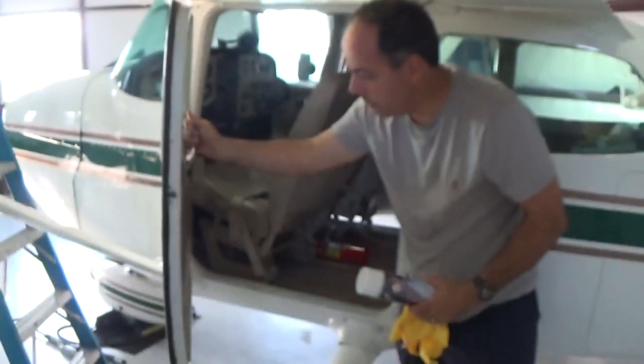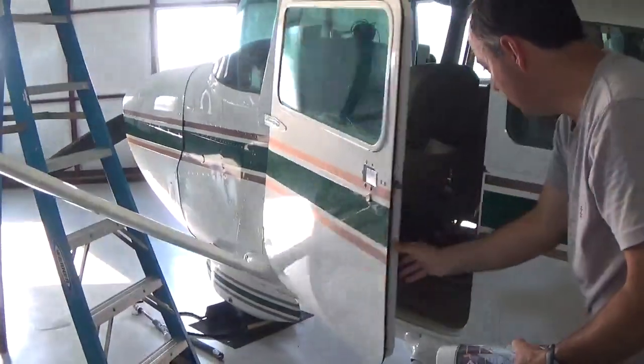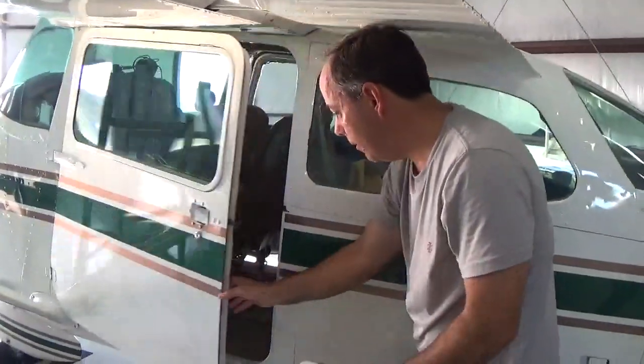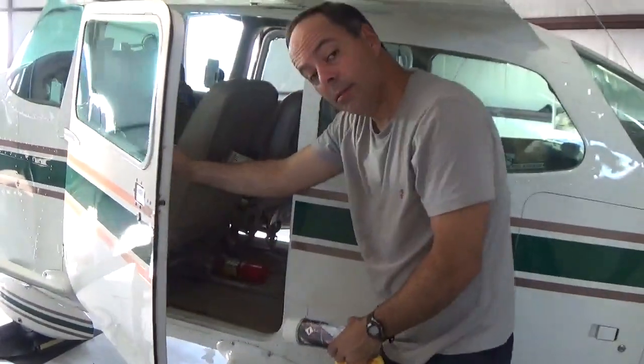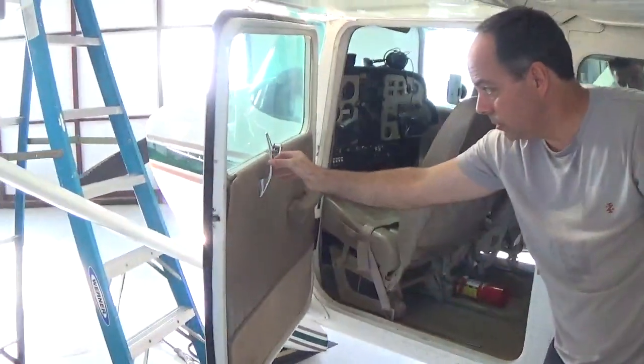See this latch here? It's too far out like that. When you go to close it, it's gonna bang the metal. If it's all the way in, it's not gonna catch. So this handle needs to be in the 90-degree position.